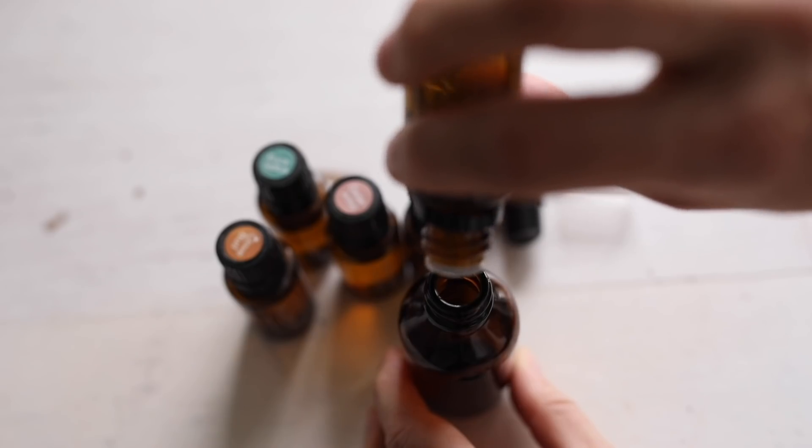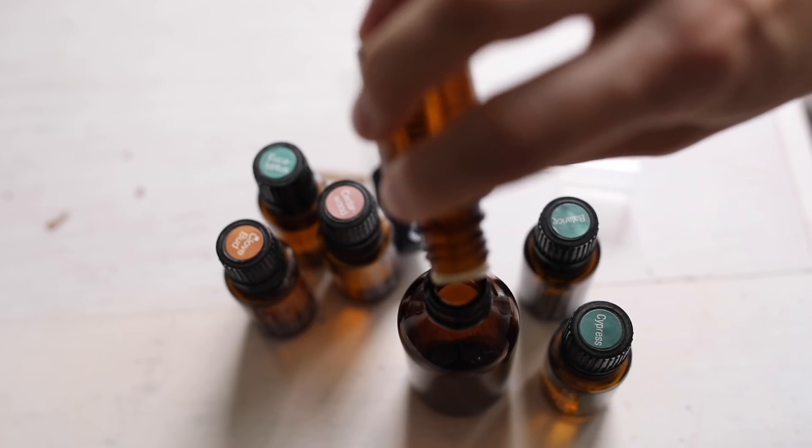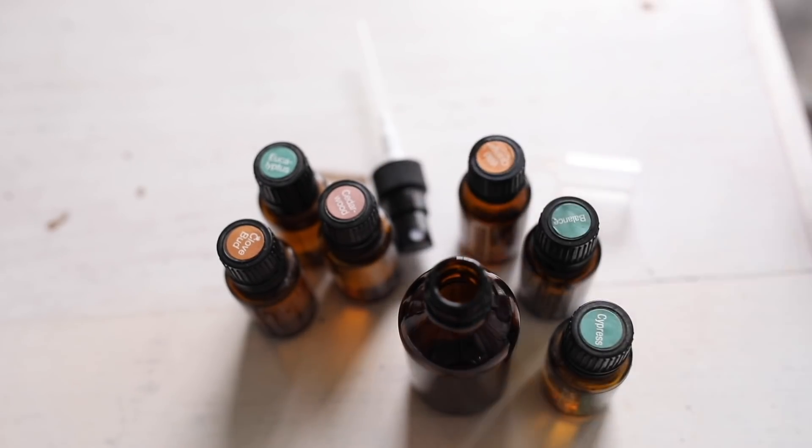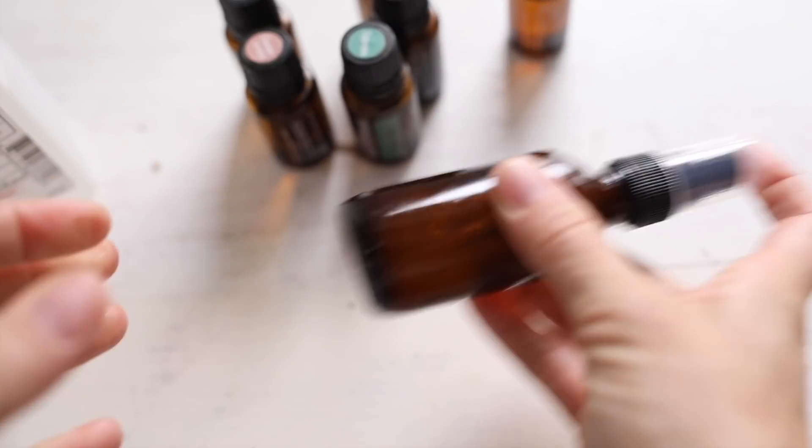I also made a Christmas tree room spray — you can spray it on pillows or tea towels. To make it, just add about 30 to 40 drops of essential oils, then fill it halfway up with witch hazel and top it off with filtered water and give it a good shake. I like to focus on winter greenery scents like cypress, fir, and pine, but I have some different combinations on the blog and I'll link that post below.